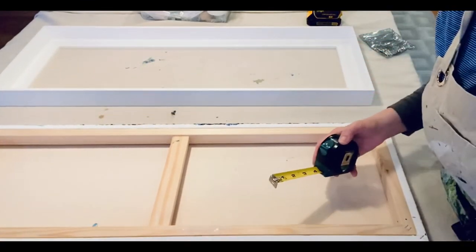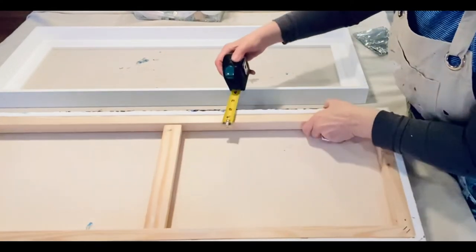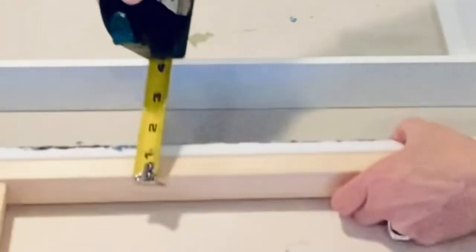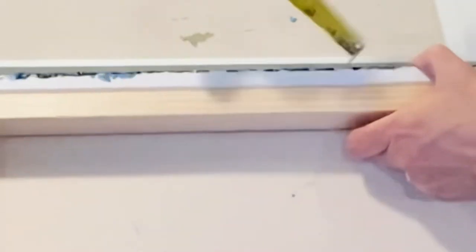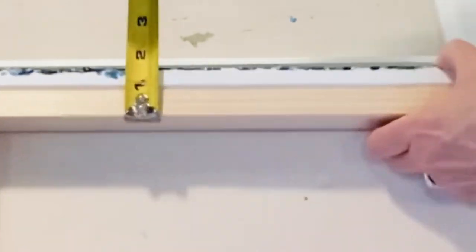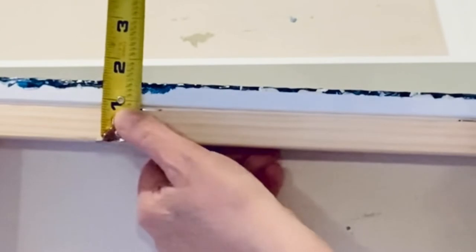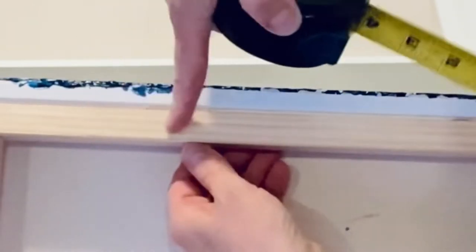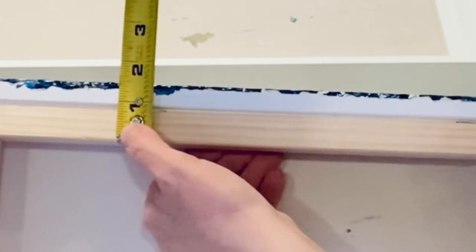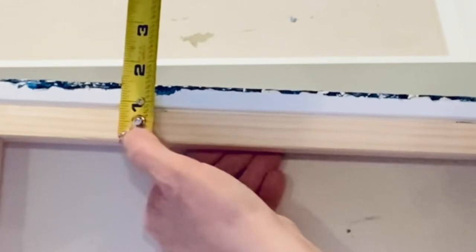I'm going to measure the canvas here. You can see where I'm pointing — it's a little less than two inches wide. The part I'm concerned about is the wood part without the canvas stretched into it, and that's about an inch, as you can see.